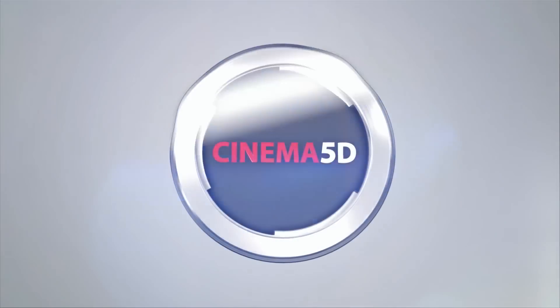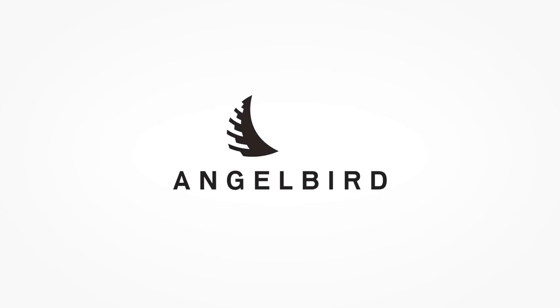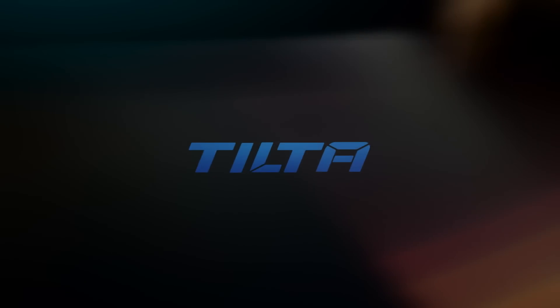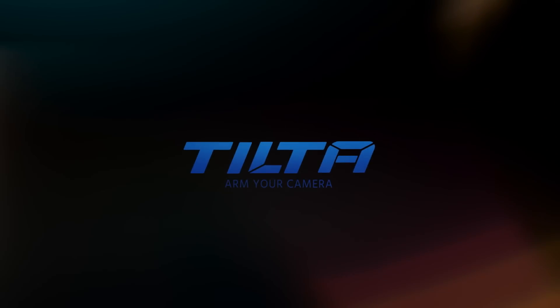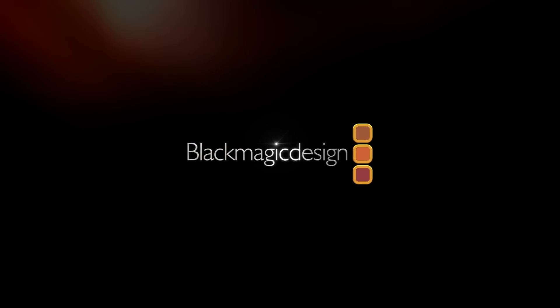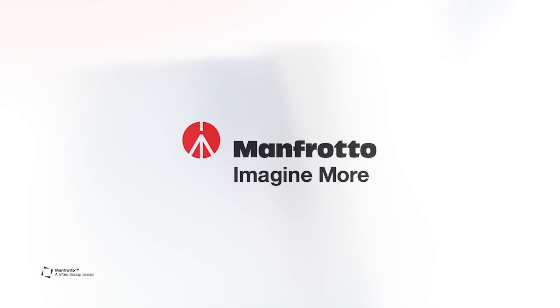Cinema 5D at PhotoKina 2016 is brought to you by AngelBird, there to capture your creative moments. Tilt-a, arm your camera. GenisTech, redefining the price point for quality camera accessories. Blackmagic Design, creating amazing solutions for film, post-production and television. And Manfrotto — imagine more.